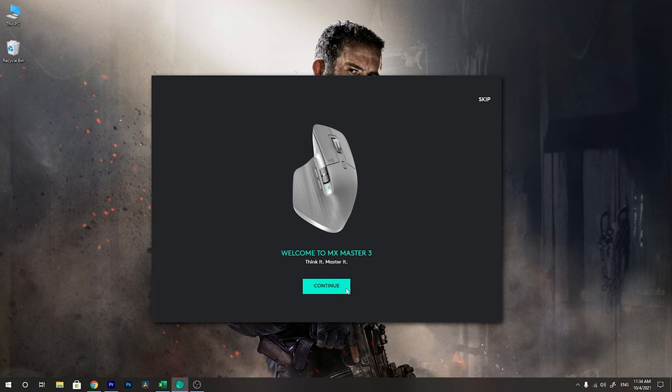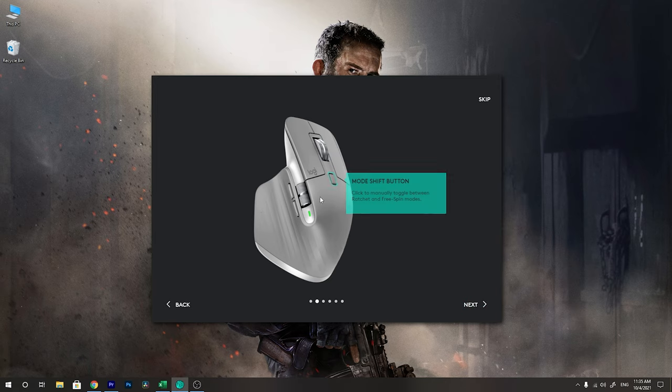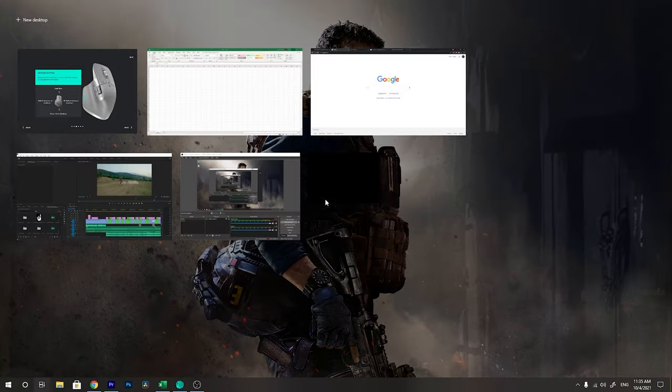Let's jump into my PC and I'll show you these awesome features. Here is the Logitech Options software — when you go through the features it gives you explanations about the MagSpeed wheel, and there is also a mode shift which lets you toggle between ratchet and free spin mode. You will also see a gesture button here.